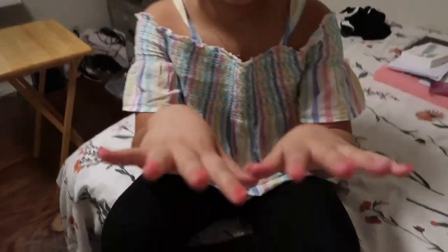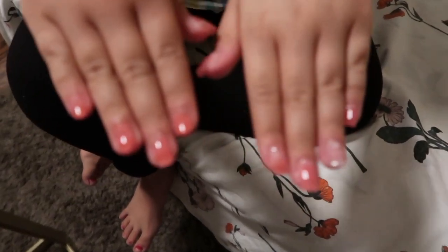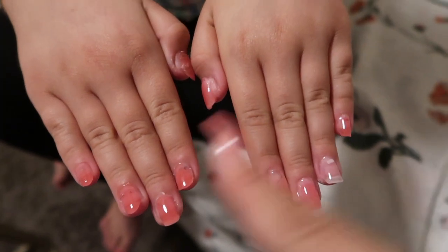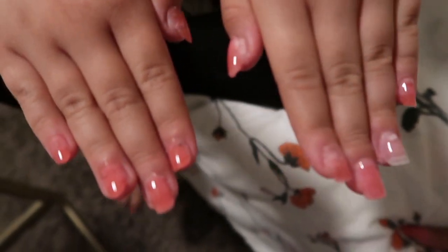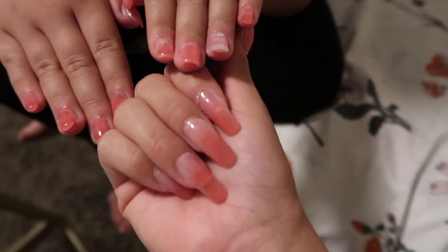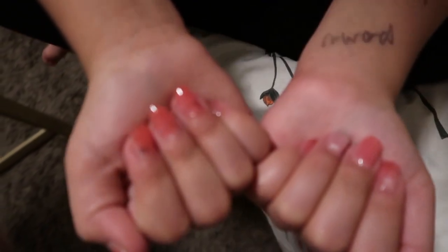Okay so Danae came home and she made me do her nails! I was gonna do the clear one on both ring fingers but I forgot about it on that one. This is how they look — they're kind of not perfect because I did them short, which was harder for me. The longer ones were easier.